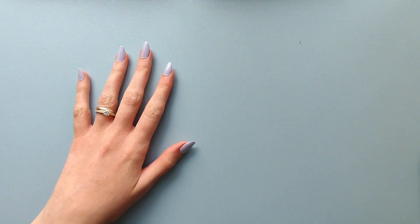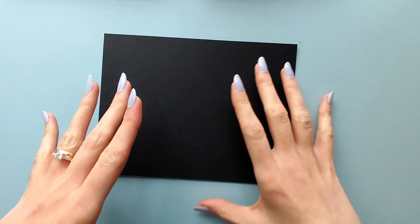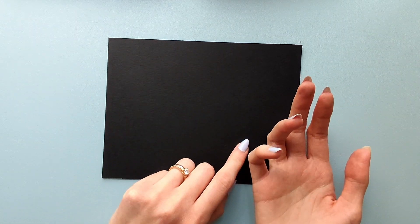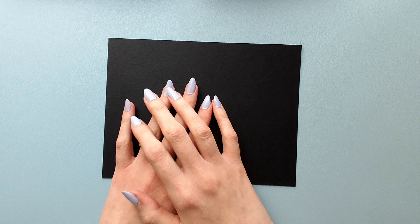Hi! Today I will be drawing on black paper. I thought it would be cool to take on sort of a challenge, so instead of just drawing like I usually do, I will use inverse colors. So let's roll the intro and I will explain everything.